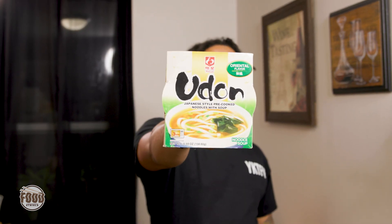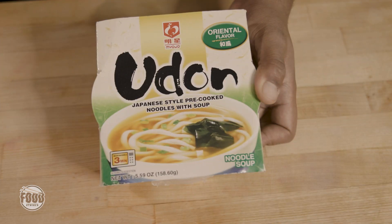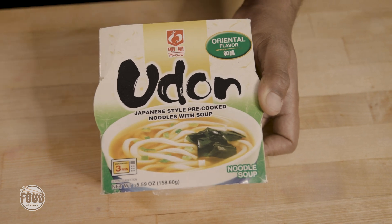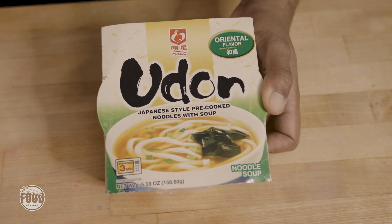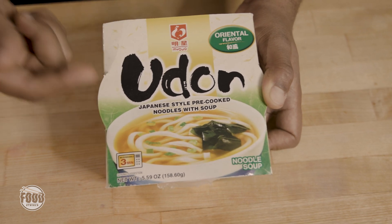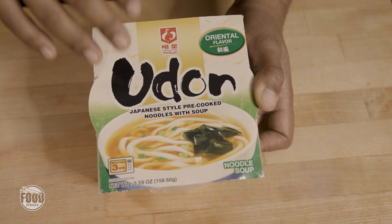And on this episode of the Foodie Trials, I'm going with Myojo's Oriental Flavor Udon Noodle Soup. We got Myojo's Oriental Flavor Udon Noodle Soup. This company has been around since 1950, but didn't start selling on retail until '92. And this dropped around 2015, so it's pretty new to the scene if you ask anybody out here.